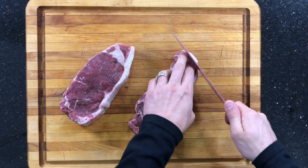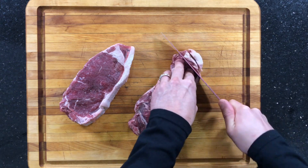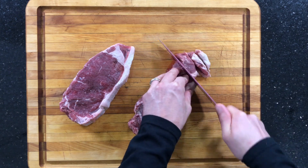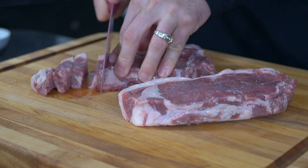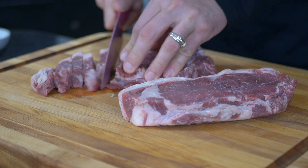Let's begin by cubing up our steaks. Now I know it's tempting to cut the fat off this meat, but you do want to leave the fat on there because the fat content is what makes a burger and helps it hold together. I start by slicing them like this, and then I take the slices and cut them into smaller cubes.